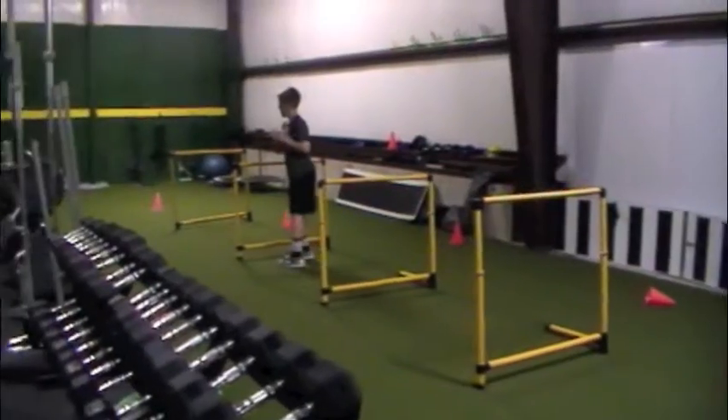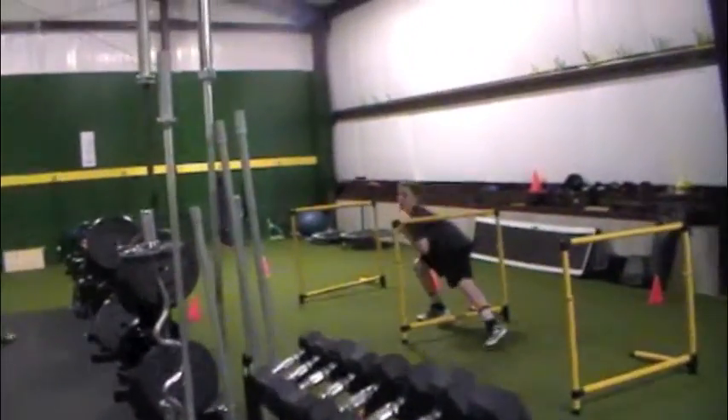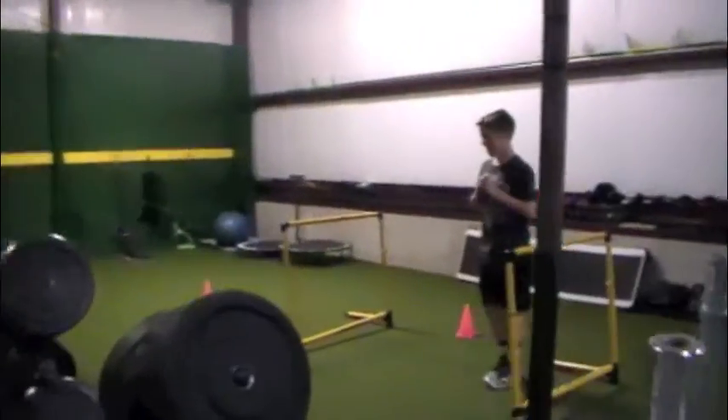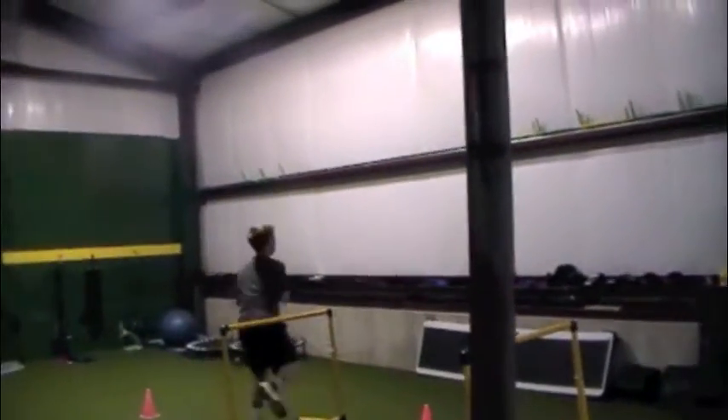Now turn around. Turn. Rotate. Reach. Chest up. Good. Yeah. That one's a little different down there. Come over there. Reach. Now really reach far. Reach far — that's not bad.